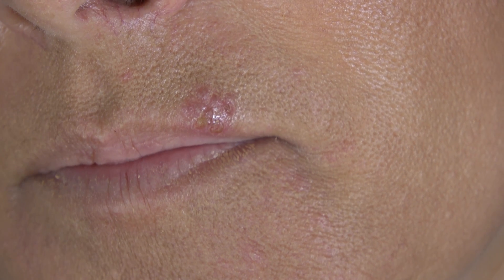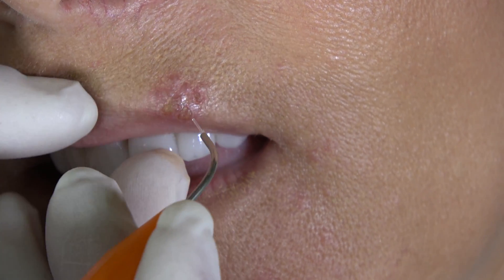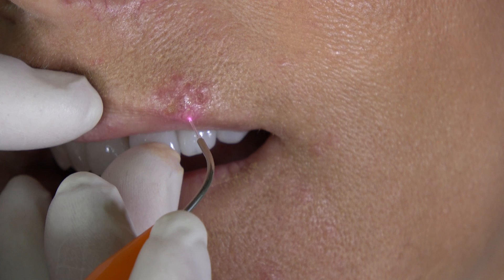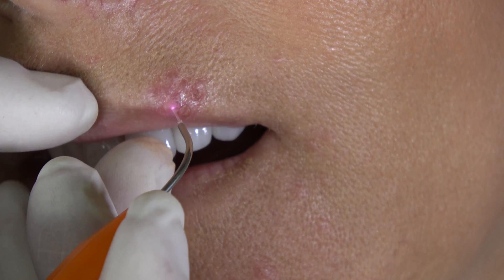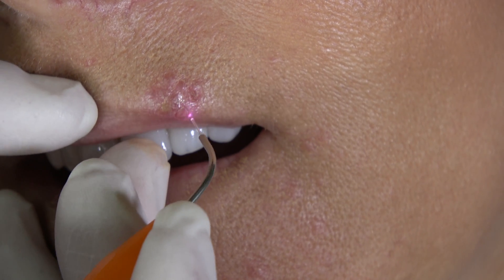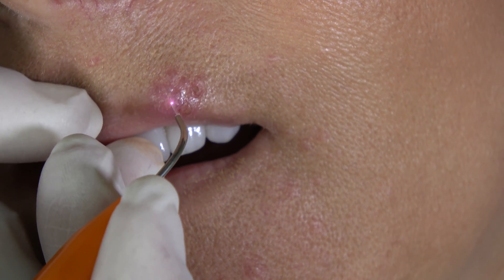Let's bump it up another tenth of a watt, so we're at 0.8 watts. We started at 0.5 — I think I may have said we bump it up a watt per interval, but it's a tenth of a watt. So we started at 0.5 and now we're at 0.8.